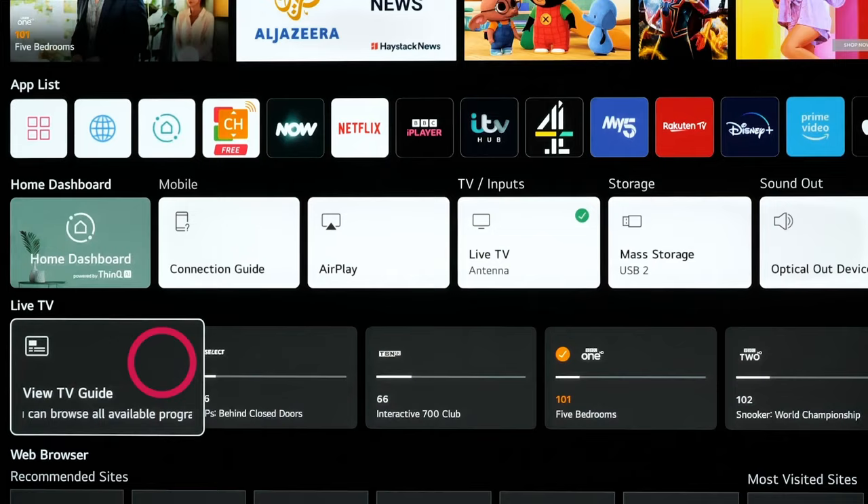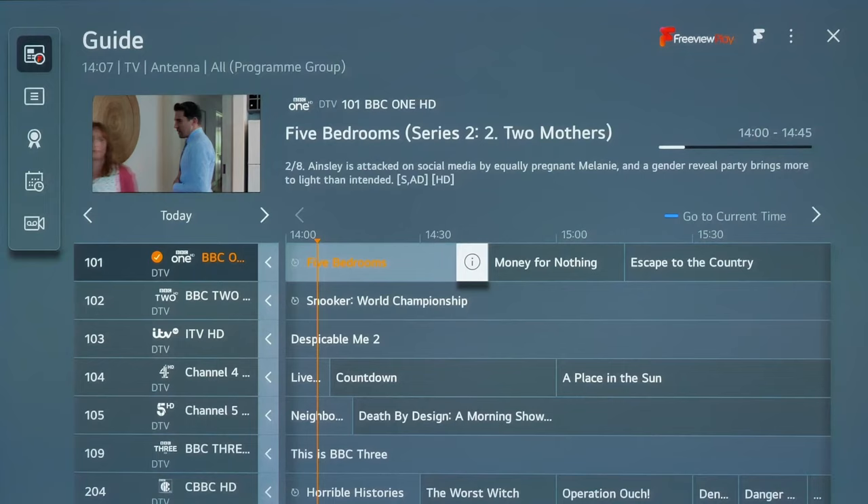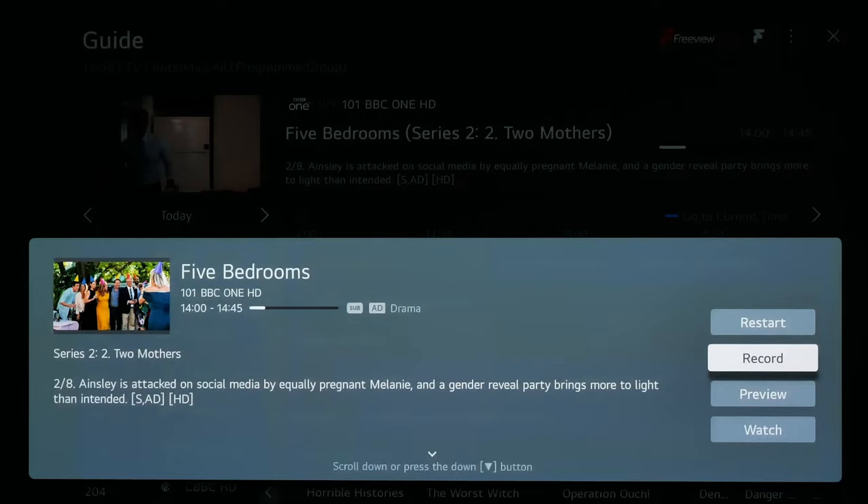Go to TV Guide and select the show you wish to record. Select the menu option icon next to the show title using the OK button on the remote control. Select the record button and the program will be recorded to the USB drive that you connected.